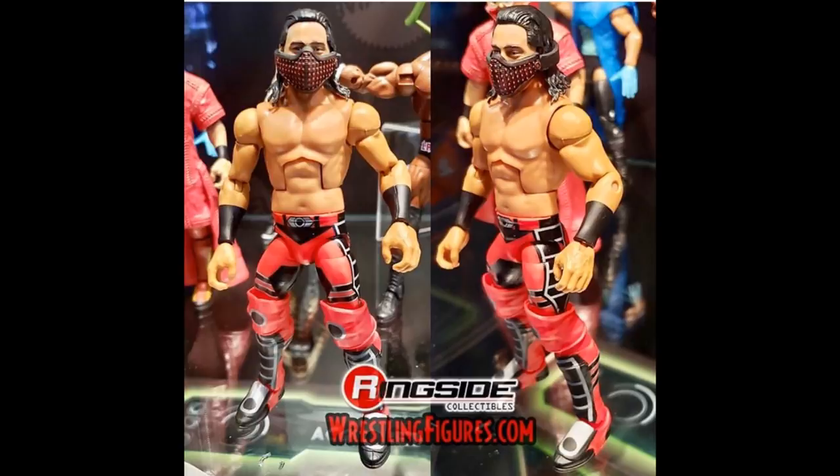Look at this beauty of a figure right here — the red, gray, and black attire. I honestly cannot remember where he wore this. If somebody wants to help me out down in the comment section below, I remember him wearing the all-white attire at the Rumble, he wore the blue at Fastlane, he's worn the purple, but I honestly cannot remember where he wore the red one. I thought we were going to get his WrestleMania 34 attire in the Sub-Zero. I thought we were getting the mask and the Sub-Zero attire.